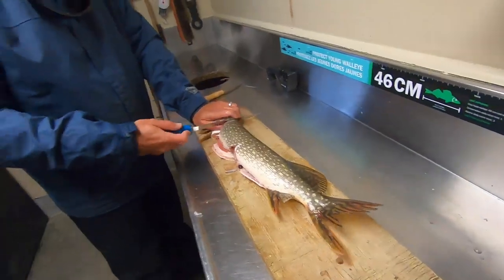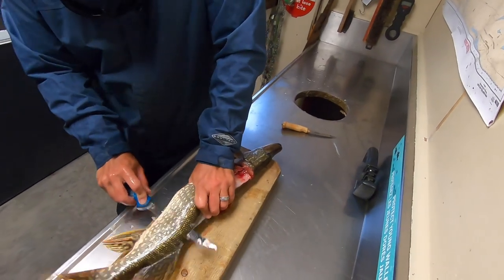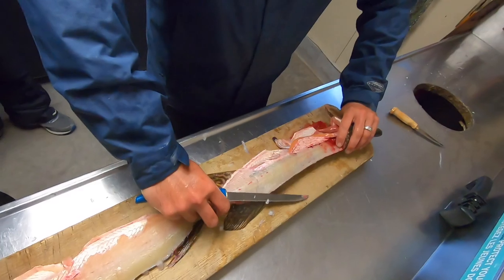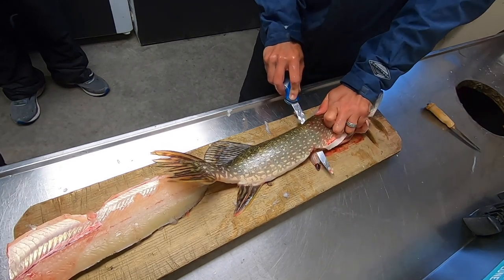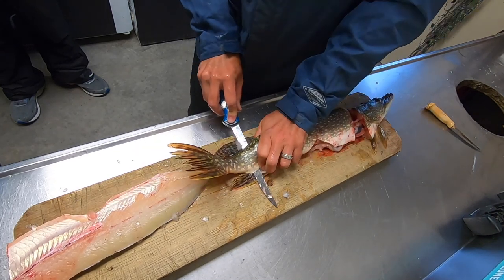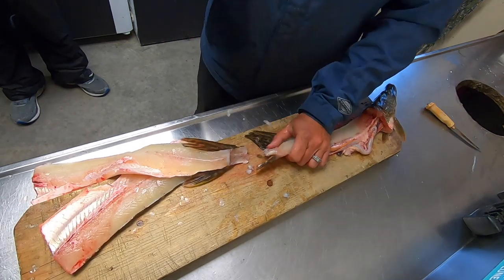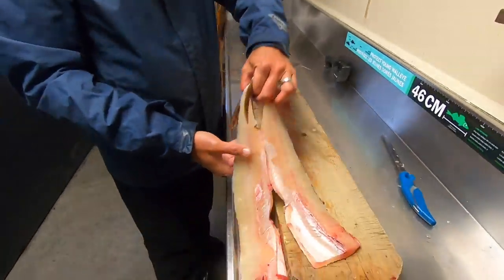Next step is you want to take off the fillet. I'm just going to find the spine of the fish and go right all the way down. There's the first fillet, but I'm going to keep it intact, flip the fish, and do the same on the backside. Then you cut the fish and take it away — cut the tail, get rid of that part, so the fish is gone.